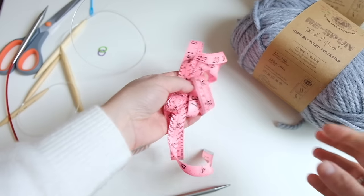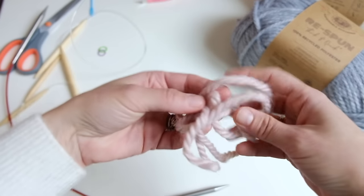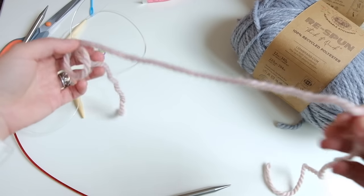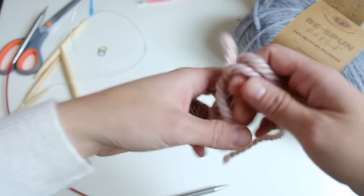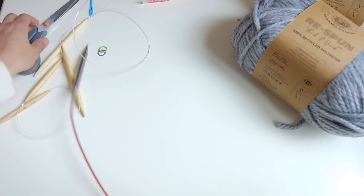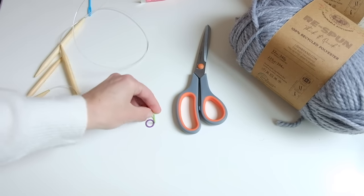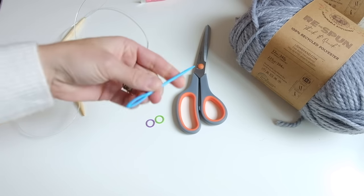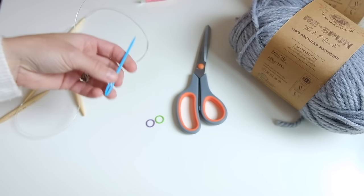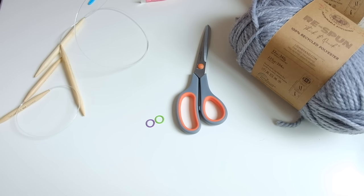You will need a tape measure for measuring how long things are as you go. You will need some scrap yarn to put stitches on when you divide for the front and the back and when you work the neckline. You will need a pair of scissors, two stitch markers — I recommend having stitch markers that are two different colors — and a tapestry needle to weave in ends and to help you move stitches onto waste yarn.